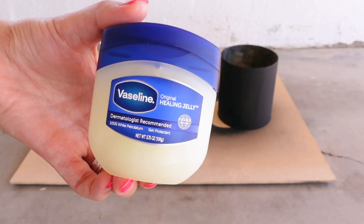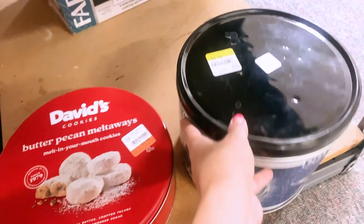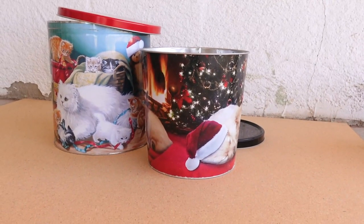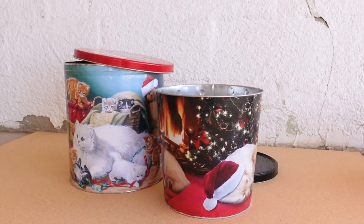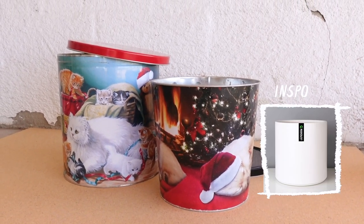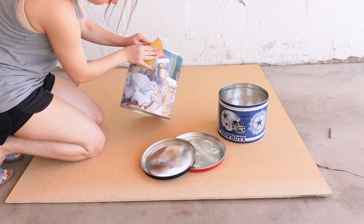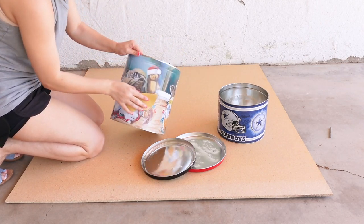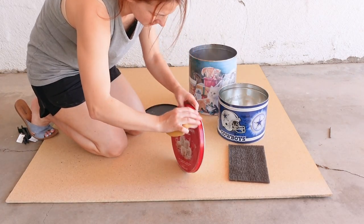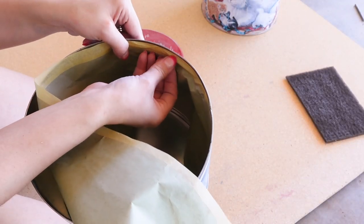I picked up these cookie tin containers at the thrift store for only a few dollars. I actually had a few that I had picked up earlier this year — they usually have way more during Christmas time. I had planned on making some modern planters with them, but I changed my mind because I actually need storage containers way more. I started off by using some 120 grit sandpaper and roughed up the whole outside area and the lids as well. I then masked off the inside of each container so it doesn't get any overspray on it.